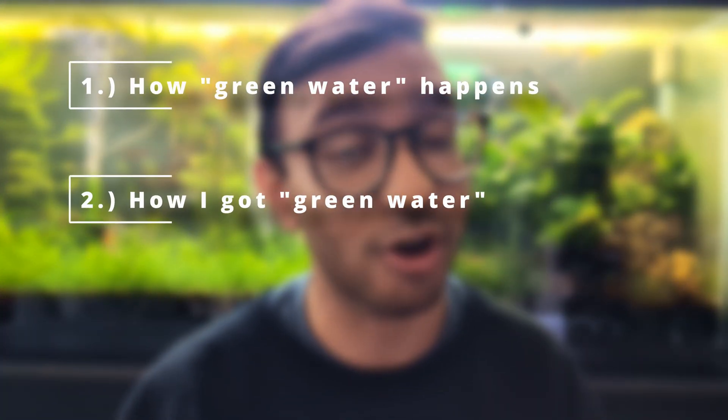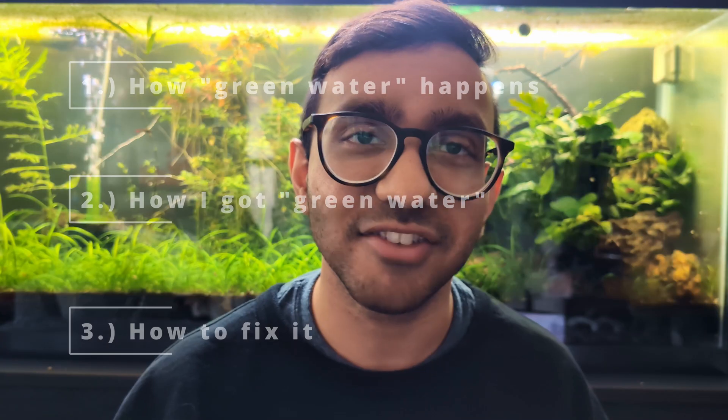Let me give you the rundown of how green water happens. Having excessive nutrients in your tank is going to create the fuel for plant growth, and this plant could be free-floating algae. Additionally, increasing the light intensity or duration may fuel the photosynthetic cells even more. If you overfeed or overstock, this will add excessive nutrients into your aquarium, thus leading to an imbalance. In sum, all of these factors — such as increased light, nutrients, feeding, overstocking, and overfertilizing — can lead to green water.